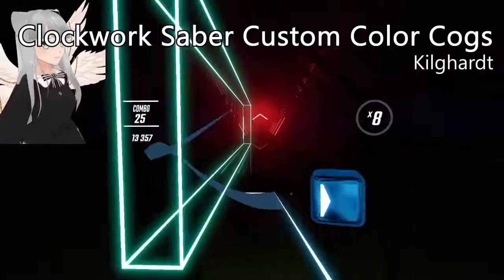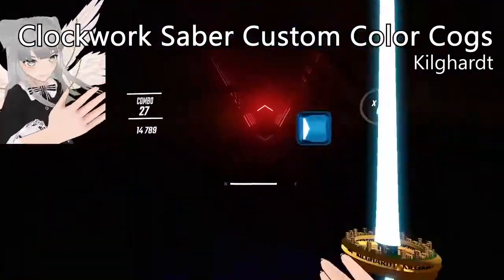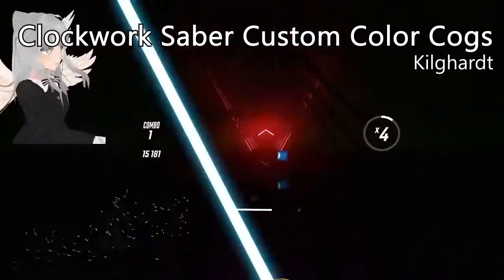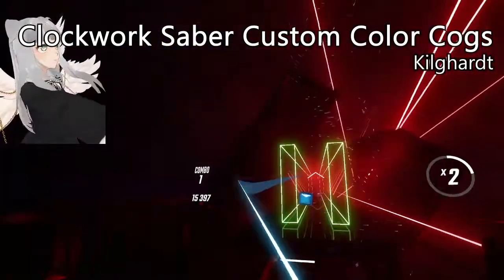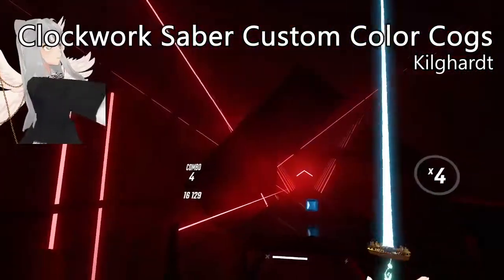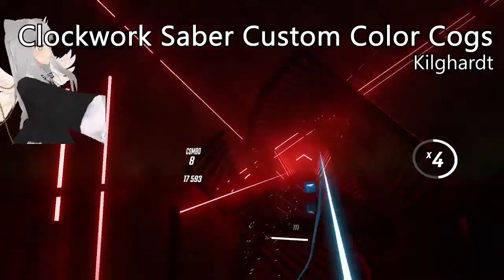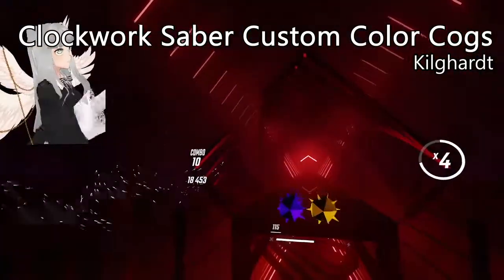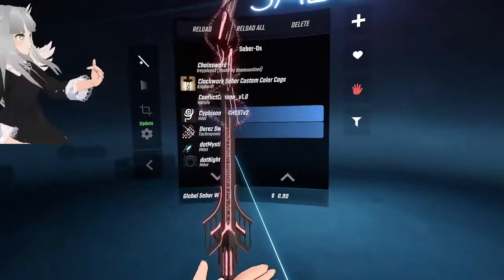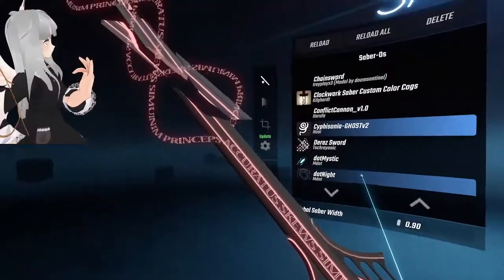This one is really interesting — the handle part of the sword rotates slowly and it's really cool to look at, except that when I'm waving it around it's hard to notice any sort of movement. Let's take a look at the details.